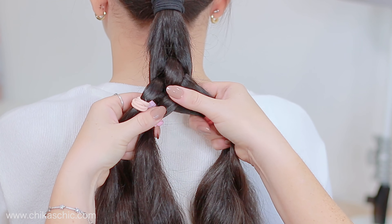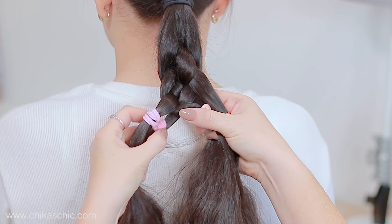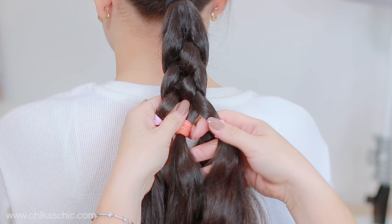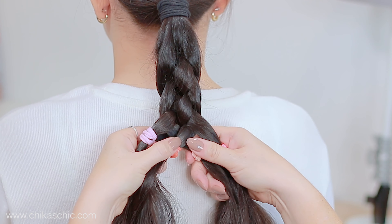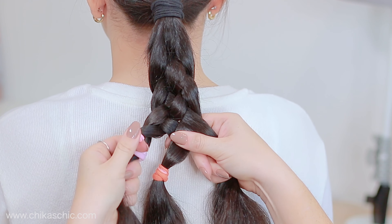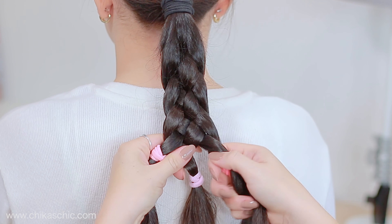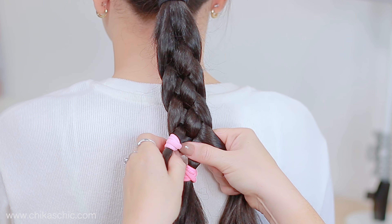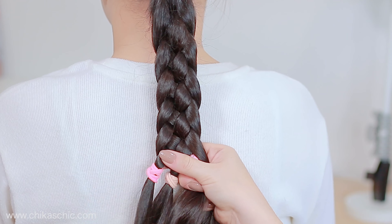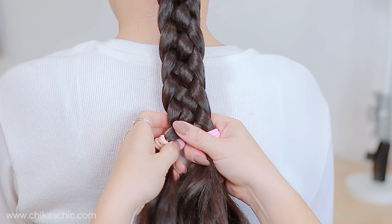We're going to continue from the right side — cross this section under and over. And now from the left side, cross this section under and over. As long as you're doing the braid, just slide down the bands and in this way it will be so easy to keep them separated. Keep doing the same steps until you reach the end of the hair. This is an amazing trick so you can always have your five strands braid perfectly done, with no need to worry about keeping all the strands perfectly separated.